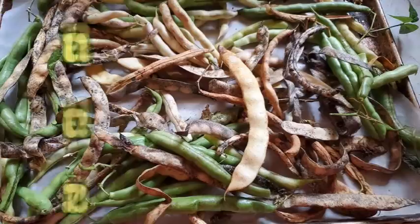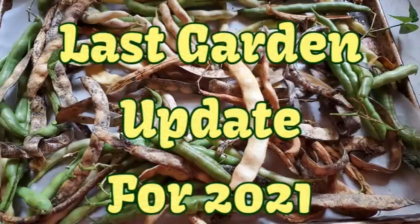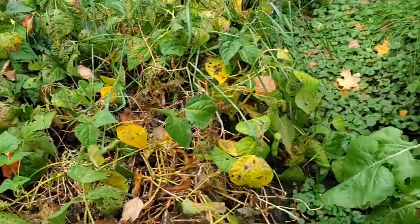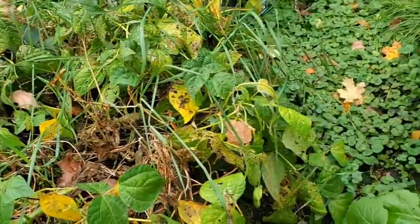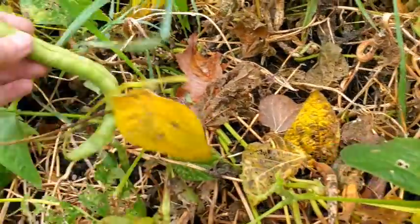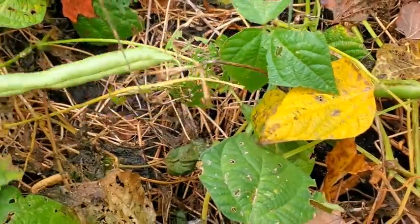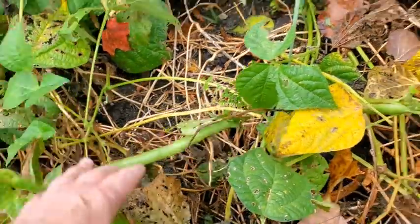Hey friends, this is Mrs. Wolfie from our Half Acre Homestead with the last garden update of the year. I have to go through here soon and pick all these big beans and hang them to dry for seed for next year.